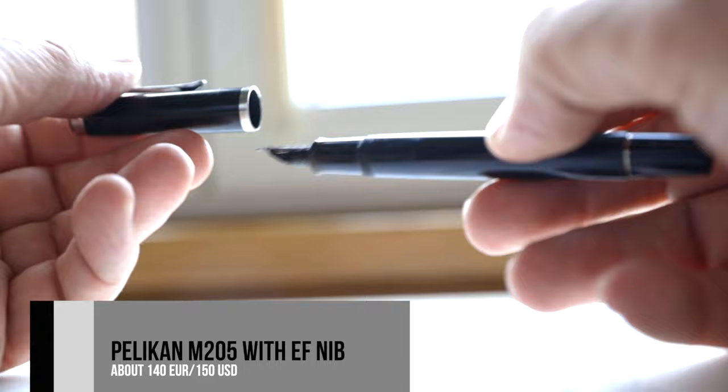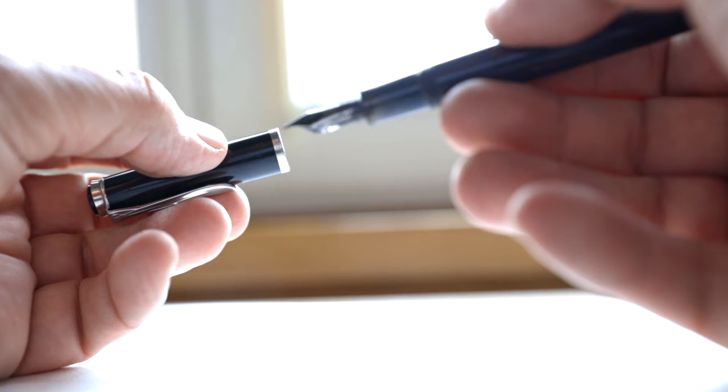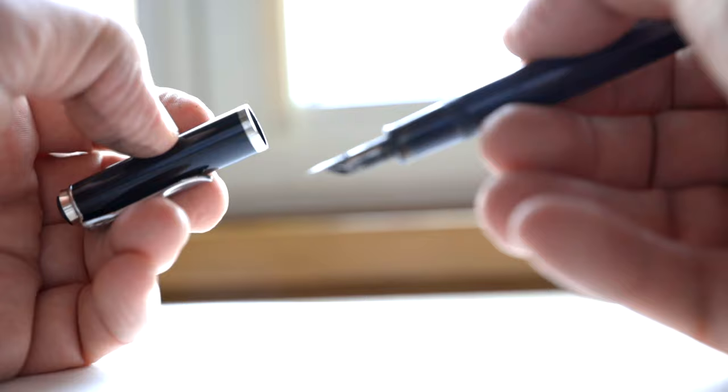This is a very light pen. When you're drawing for a longer time, it's not heavy, and I like it - it's well balanced. The most important thing is that it has an extra fine nib, so I can do these fine lines I want in my drawings.